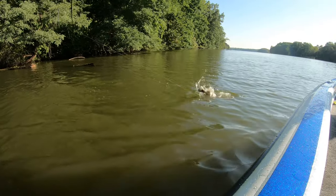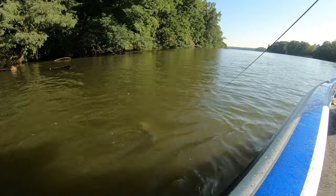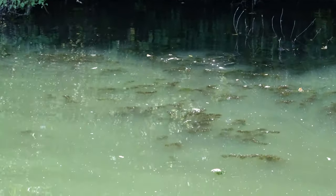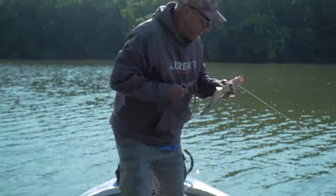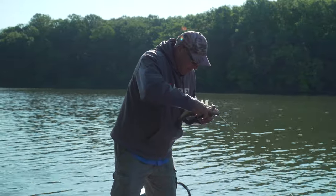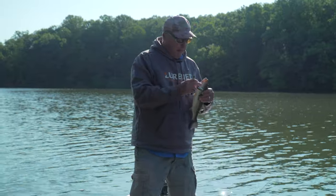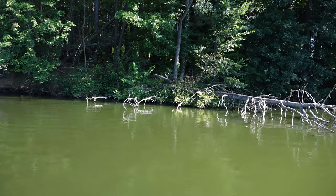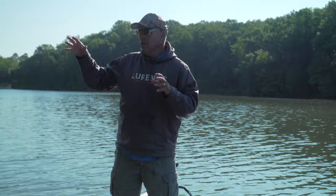As soon as I came off that log he railed it. I'm reeling this thing in and changing speed, doing things erratic because I'm trying to generate a bite. The baitfish are all here and the bass are in with the bait, so I want this thing to stand out. The whole key on my retrieve is — I'll stop it, I'll snap it, I'll pull it — that's how I'm generating the bite.